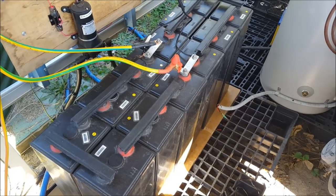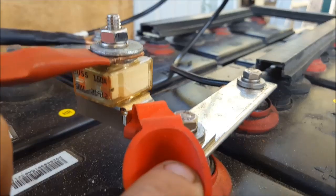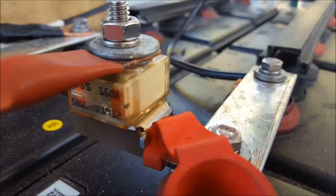So a nominal 12 volts at 1260 amp hours — should be enough to keep my little fridge going and my water pump. I've only got the positive fused; it's 150A. There's the 150A Blue Sea fuse, and it's just about right on midday.